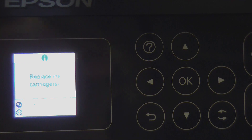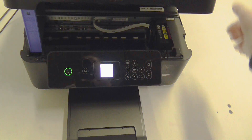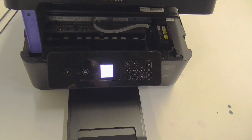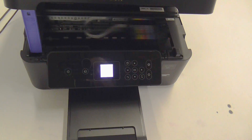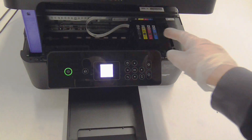Now from here you can open up your lid. Press start, and this will begin your carriage moving over to the position you need it to be.